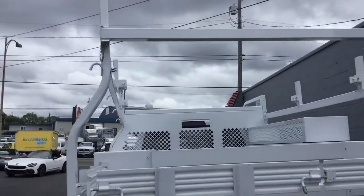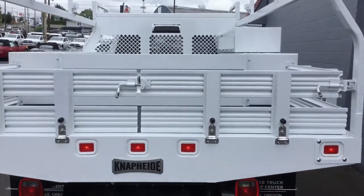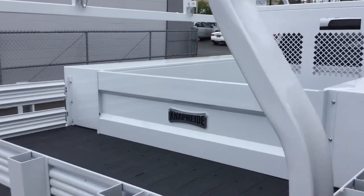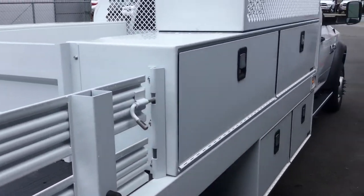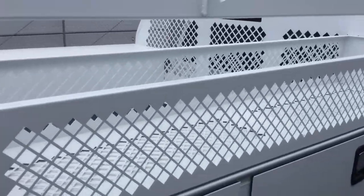Swing bar on the rear, drop down gates all the way around, lift up divider if you have the longer loads in there. Mirrored boxes on the passenger side with a shovel box up top on the passenger side.